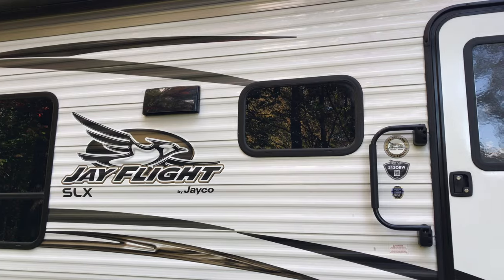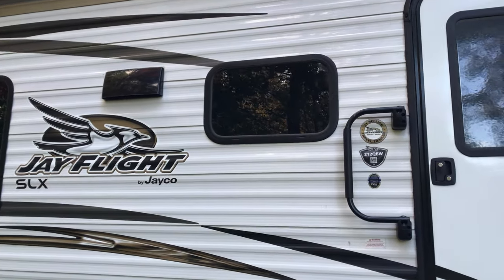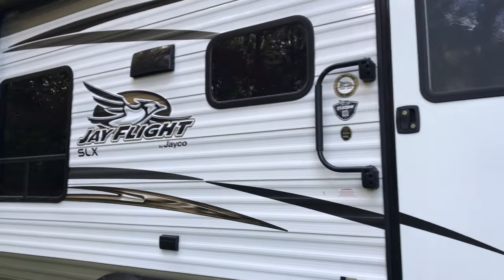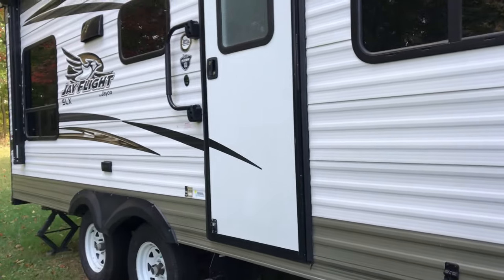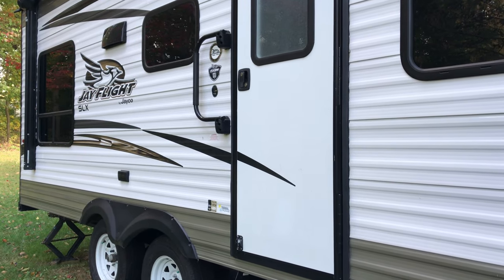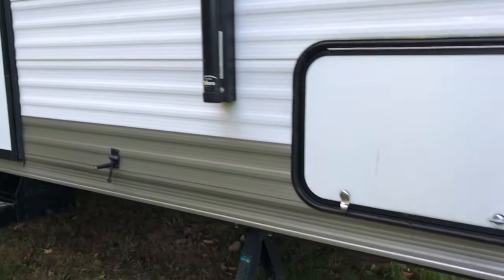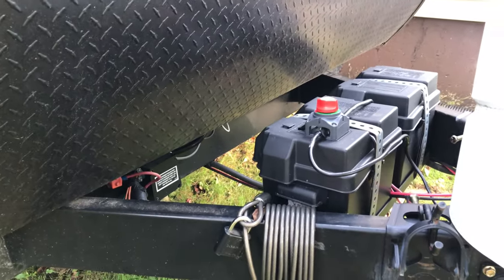I have a total of 500 watts of solar panels on the roof of this travel trailer, and I'm thinking of adding one more 100-watt panel for a total of 600 watts. The battery bank inside the travel trailer is 210 amp hours, and of course the usable capacity is roughly half of that.